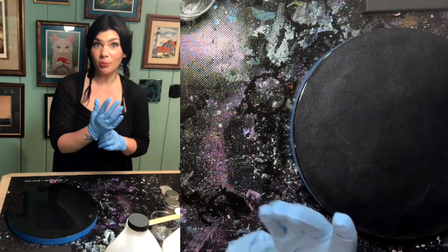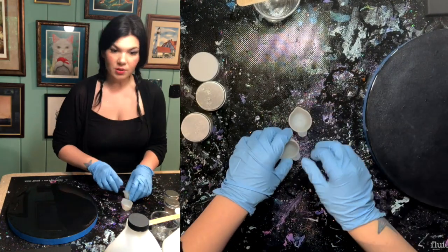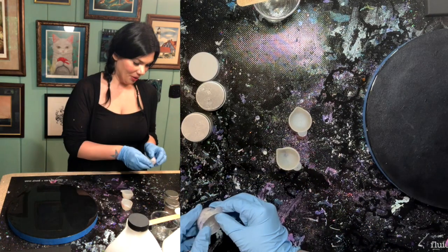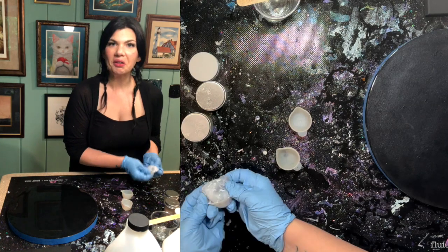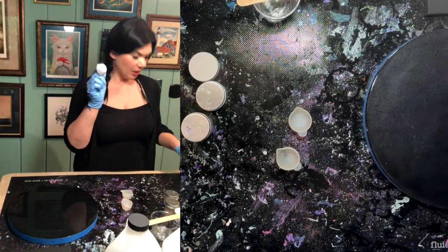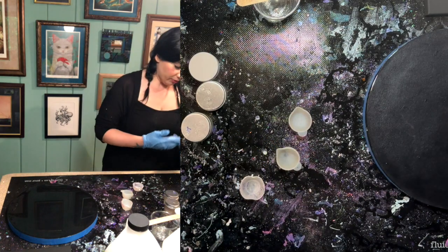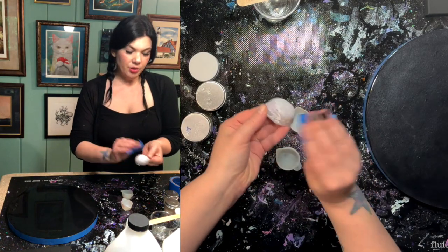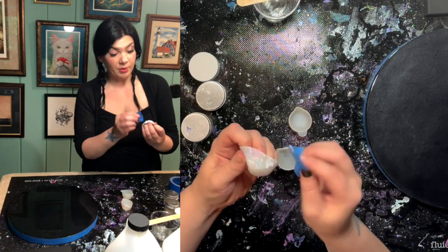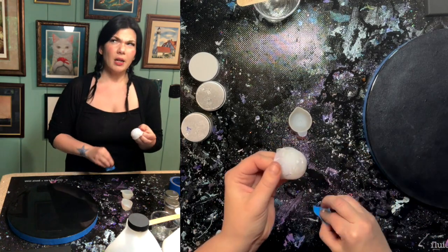Now we're going to get to some color mixing. I've got a couple of these little silicone cups — they're about an ounce. Some of them I have overused and they have met the ends of their functional lives, so I'm going to use some other things too. I'm going to use some painter's tape to peel some residue off. I had a really hard time coming up with a concept for this collaboration.